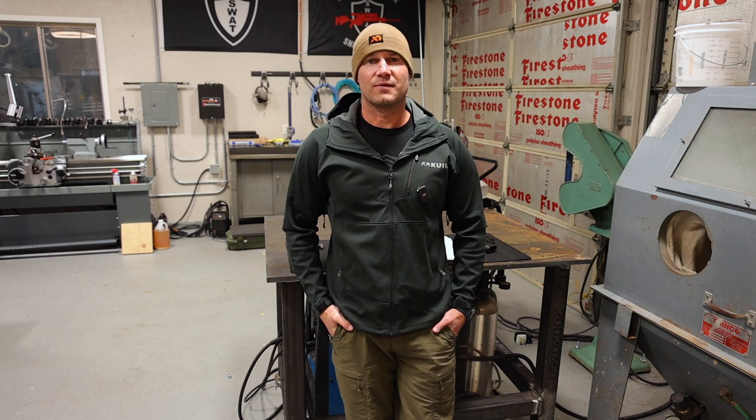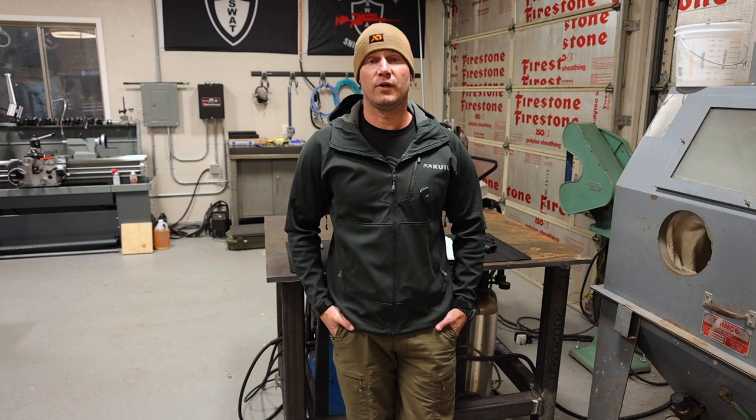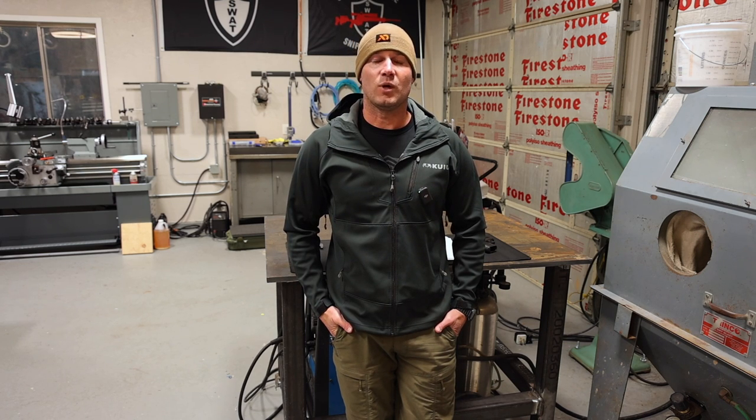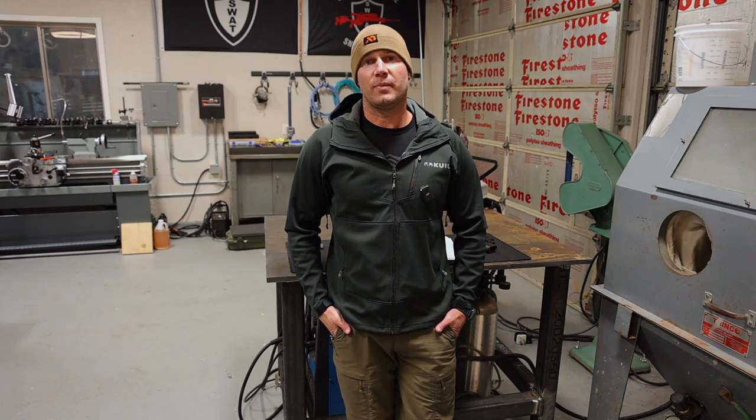Hey everyone, welcome to TPM, thanks for joining. Today we're going to talk about a couple things and I have so much to talk about that I think we're going to divide this into a part one and a part two. Part one will be a gear review of a couple new MDT items, and the next part will be an overview of the company and where we're heading. Let's get started with part one and we'll do a little breakdown of these two MDT gadgets I have here on the table behind me.